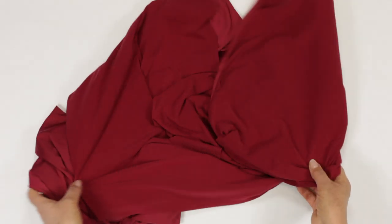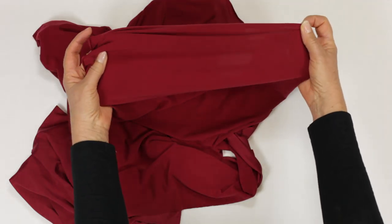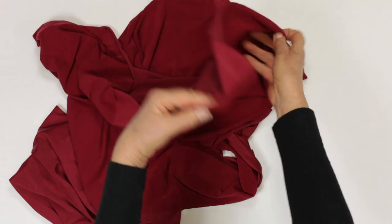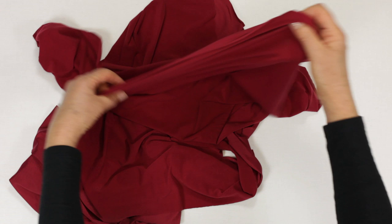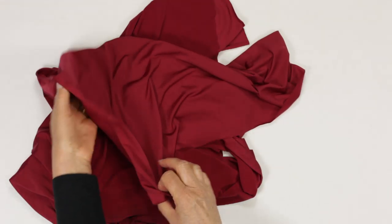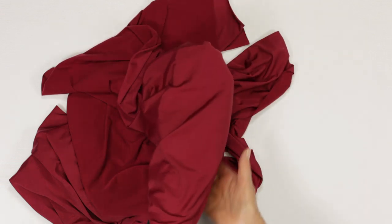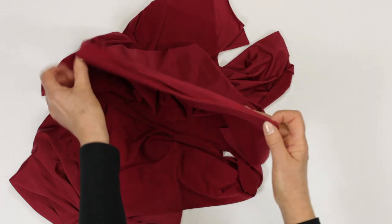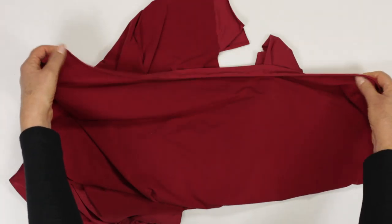The sort of jersey used for t-shirts is like traditional knitting — stocking stitch in fact — and has the knit right side and the purl wrong side. As with knitting, you can of course use either side as the right side, depending on the effect you want. There is often a colour variation between the two sides, and one side can be shiny and one dull. The edge is inclined to roll, and we will have to consider that.